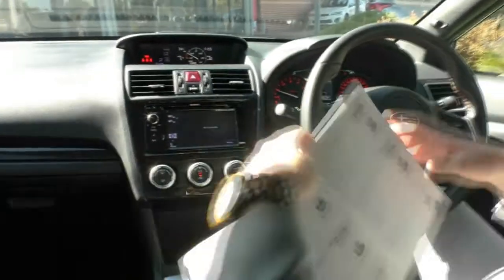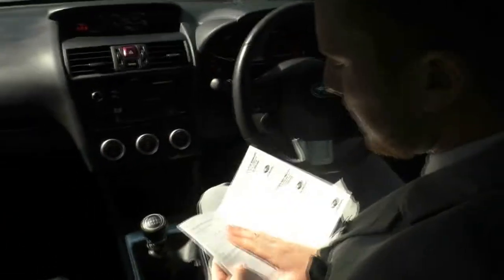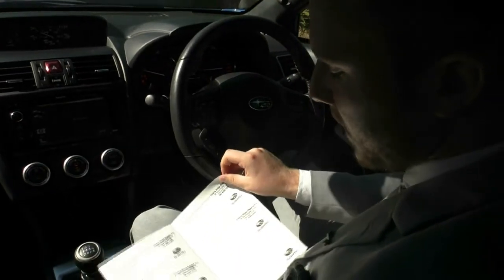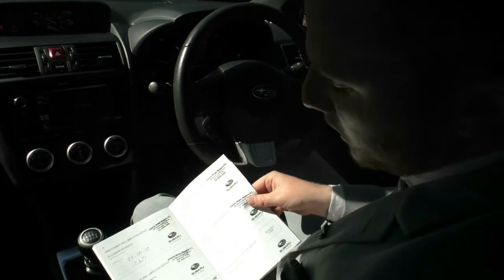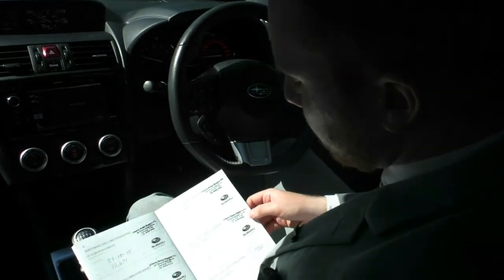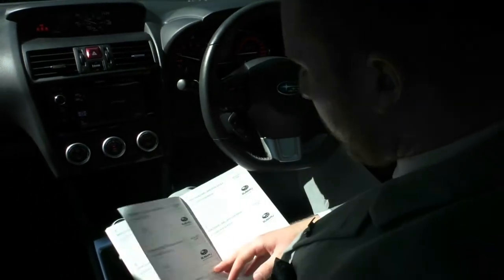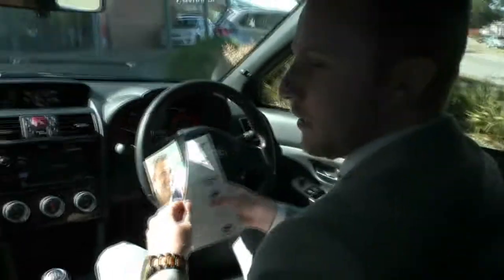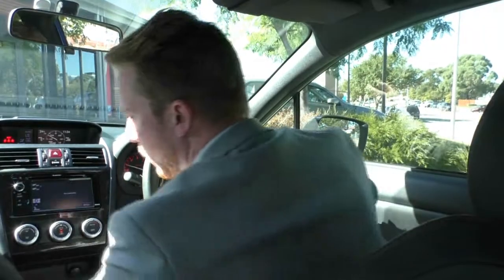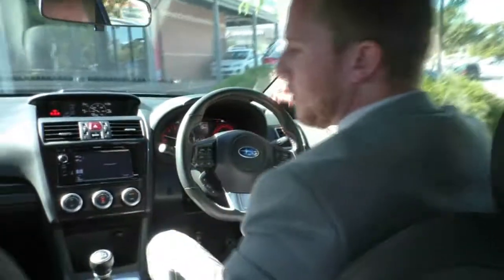On top of looking so great on the inside, we have fantastic service history. We've done around 67,000 Ks in this WRX. First service was done right on time at 12,471 Ks, with subsequent services at 25,000, 39,000, 52,000, and 63,000 Ks, plus an intermediate service when it came in to us here at Barrett Mitsubishi. It's been serviced absolutely perfectly since this vehicle has been driven, which really gives you that peace of mind on a pre-owned vehicle.